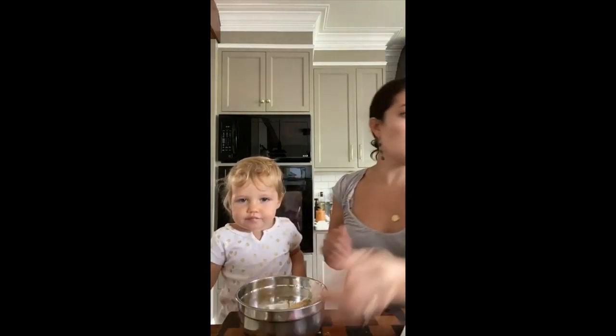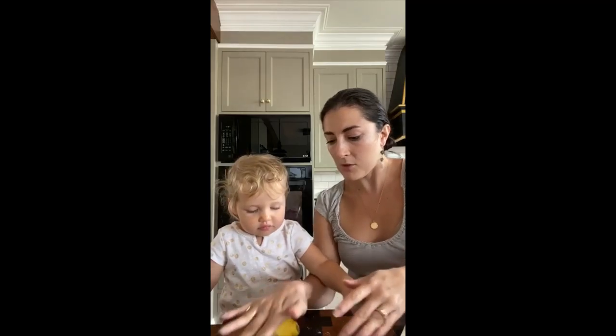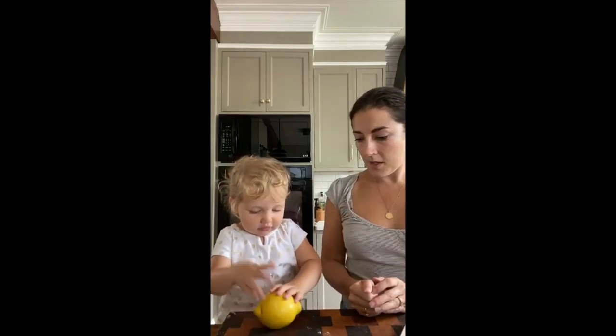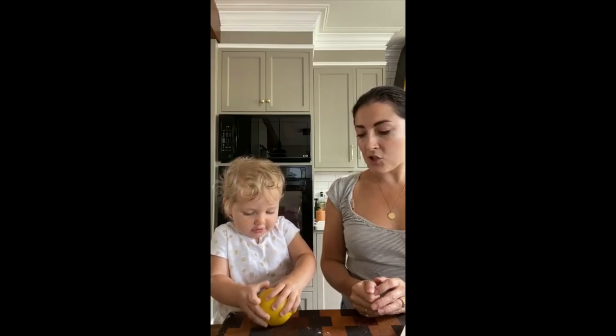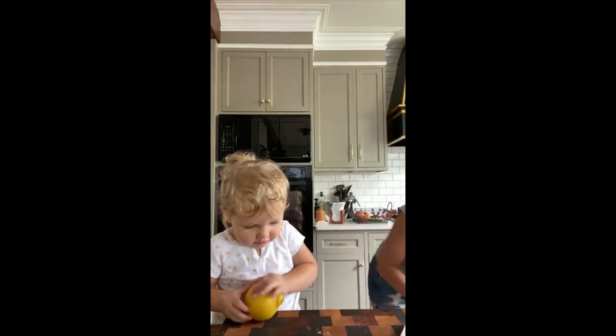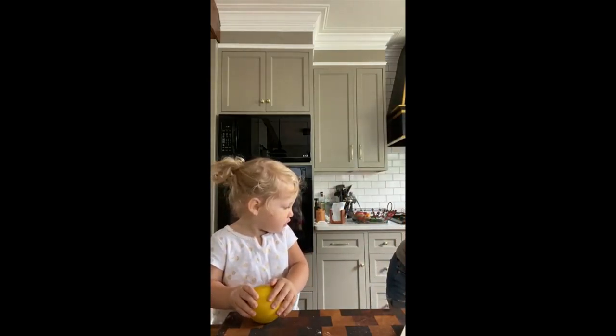Want to squeeze a lemon? Let's roll our lemon — can you roll it like mama showed you? Give it a roll. This is so that the lemon is juicier. Let's juice a lemon. We've got our little juicer here — mama's going to cut this in half real quick.